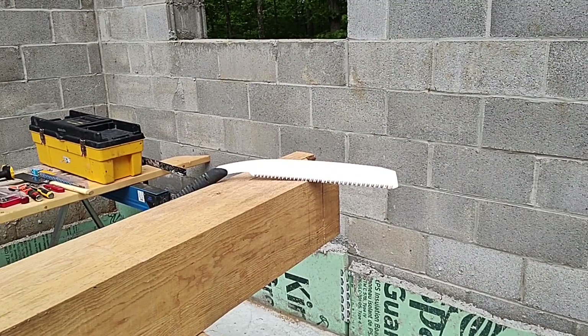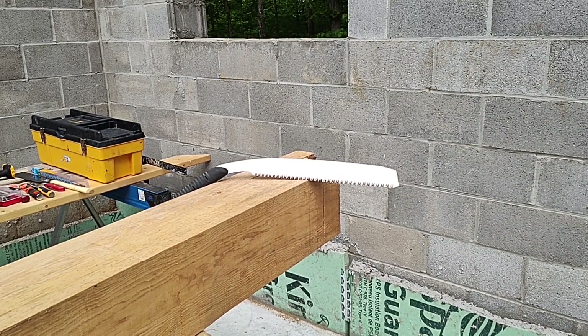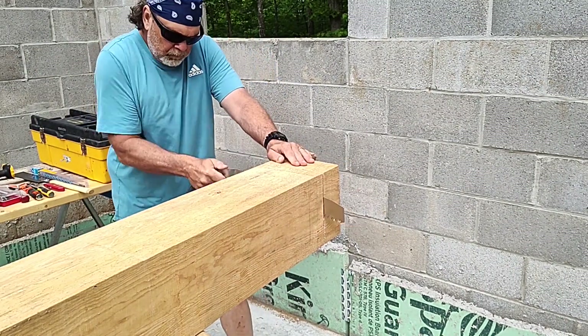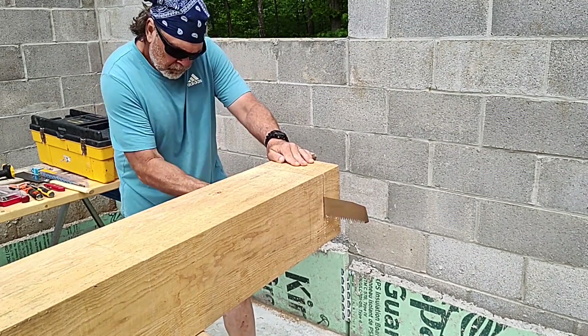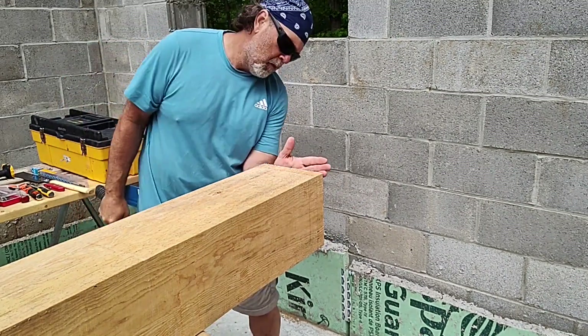If you saw the other video on the creation of the posts, I was struggling with my Japanese pull saw a little bit — it was just too thin to do the work. This is a Silky Zorin saw, which I pulled out for this work, and this is exactly what it's designed for. This thing chewed right through the top of the post. It has a nice stiff blade, and I highly recommend it. I'll put some notes in the description if you're interested.